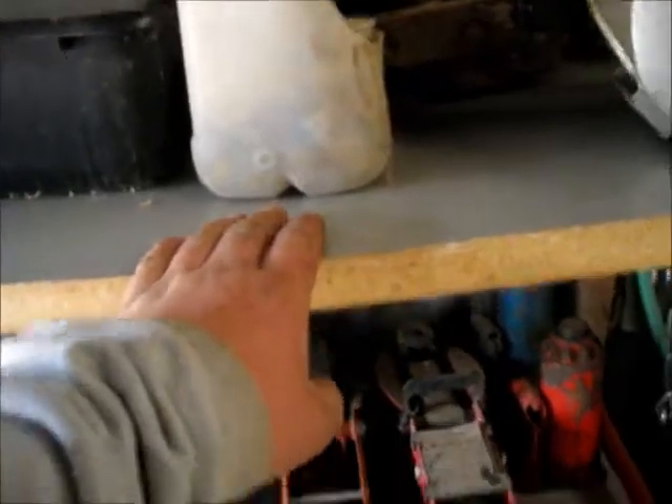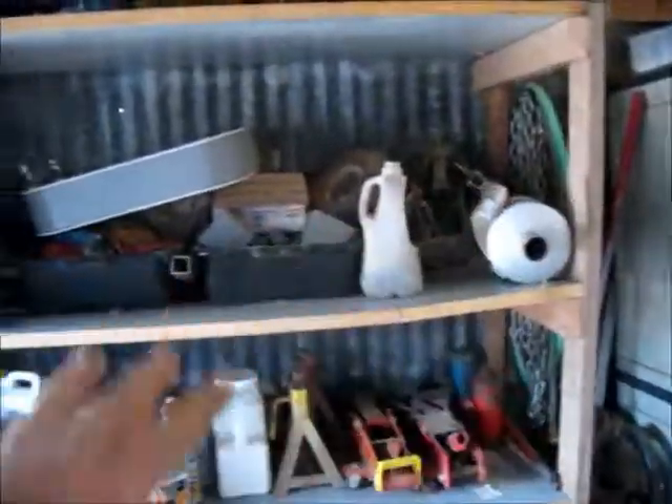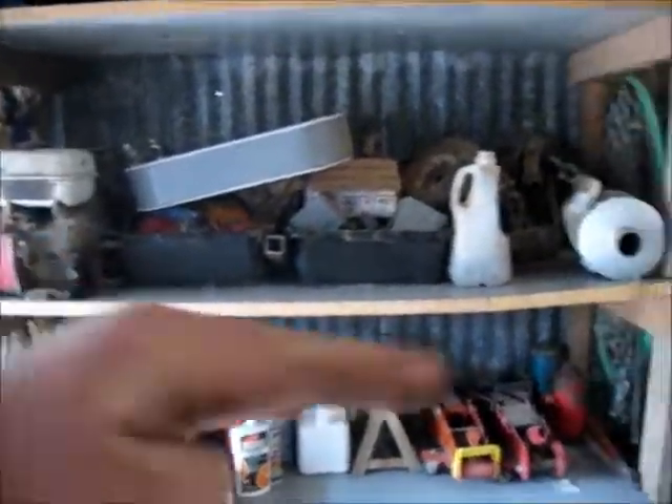This joint probably isn't very strong. One of them is held together with these metal bands, the other one with a couple of pieces of plywood. This thing probably has about 300 pounds on it, and as you can see, it's bowing quite a bit. So I'm just not too sure how much more weight I want to put here.